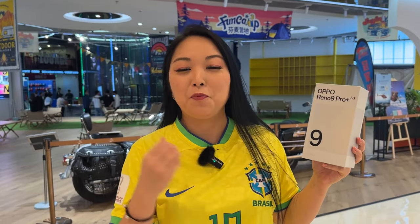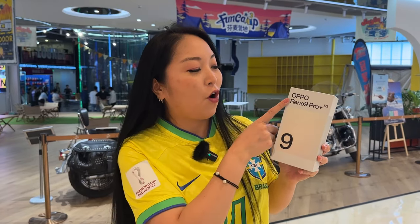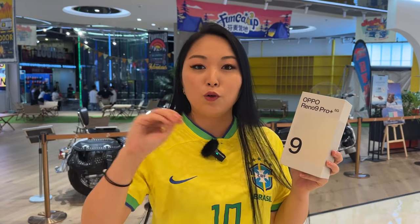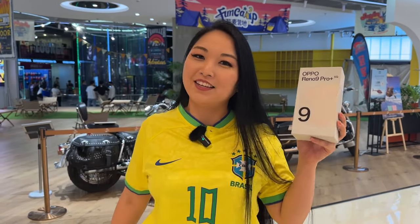Hi, I'm Simi and today I'm crazy happy because we have the Brazil World Cup match. For those who don't know, I am Brazilian and we also have the new launch for Oppo Reno 9 Pro Plus. This phone is incredible and I will try to show all the details for you guys. But before we start, don't forget if you like my content, please leave a thumbs up and subscribe to my channel. Let's go.